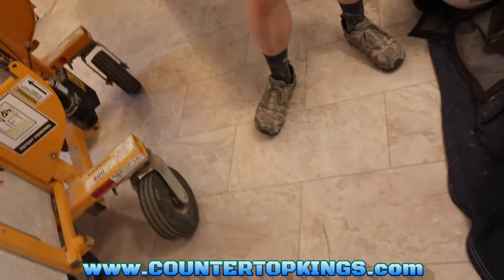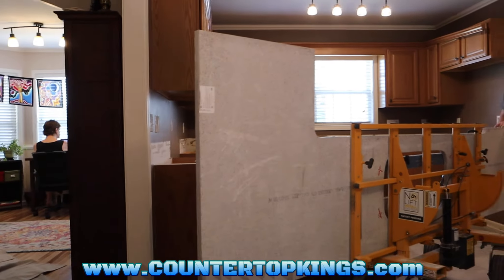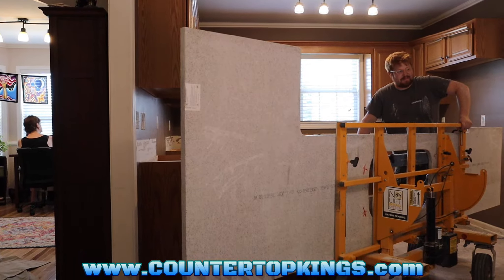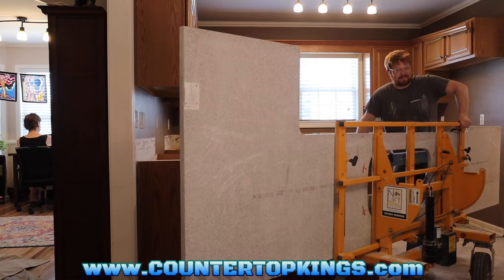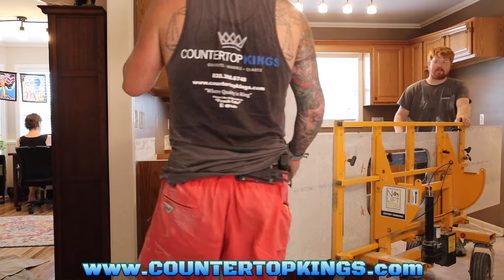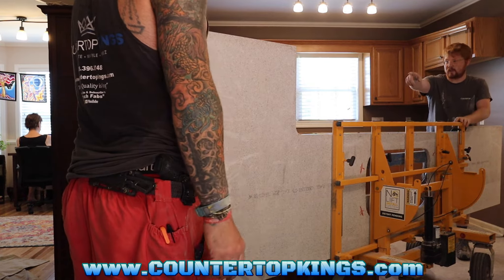Alright guys, we're going to try to get this stone in here. I'm going to try to find some place to set you up and video while we're moving. I do have a tripod, as David just rudely brought to my attention, but I forgot to bring it. So we're going to go tripod-less. Let's get it turned around so we can get the big piece back up in here.